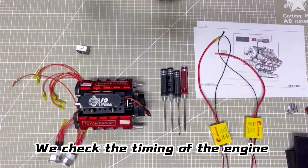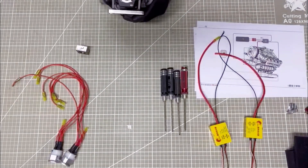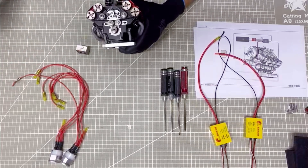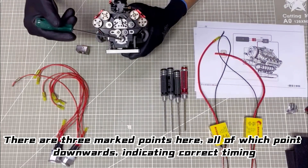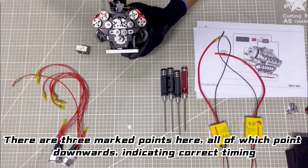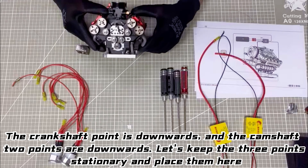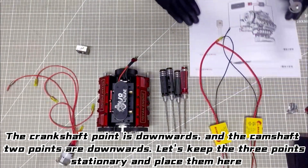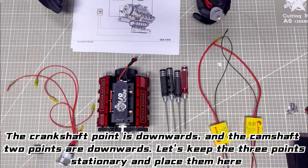We check the timing of the engine. There are three marked points here, all of which point downwards, indicating correct timing. The crankshaft point is downwards, and the camshaft two points are downwards. Let's keep the three points stationary and place them here.